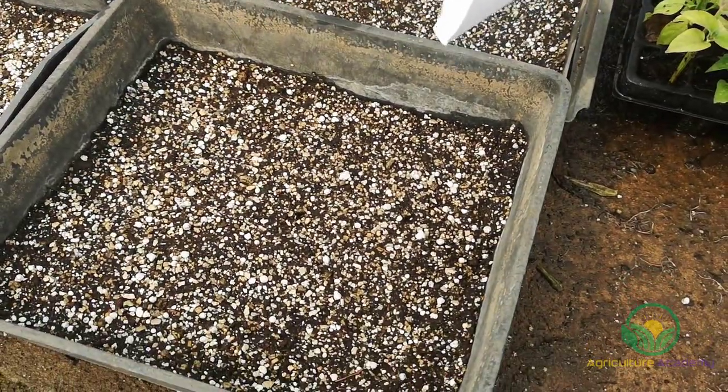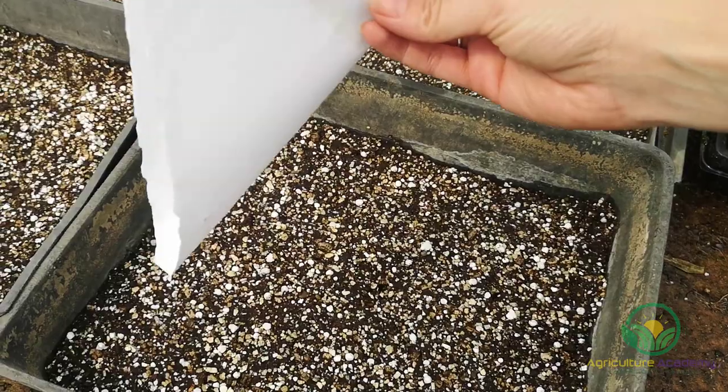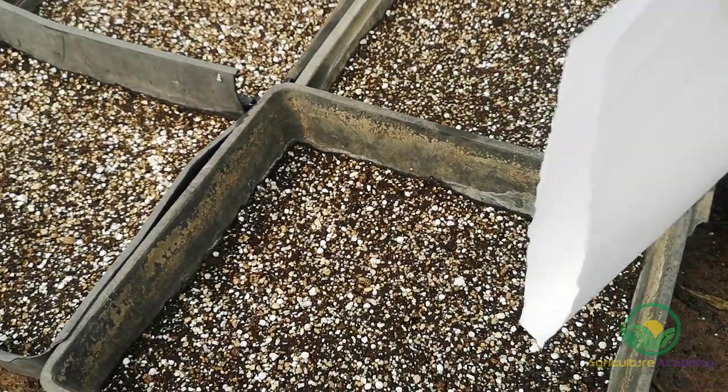It is better to sow less seed and move over your trays more often, as opposed to making only one pass over your trays. This will also help with the even seed distribution.